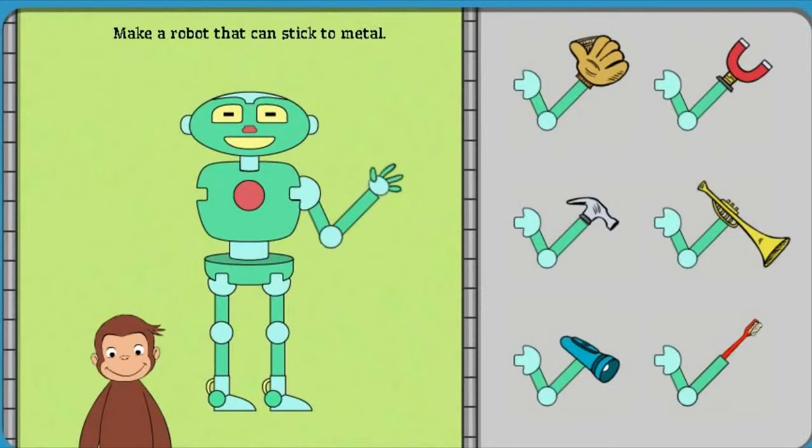Click on the robot part. Then, click on where you want to put it on the robot.